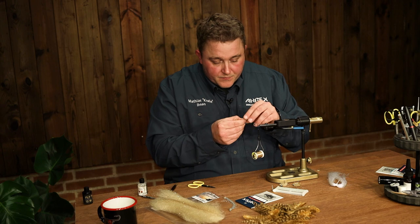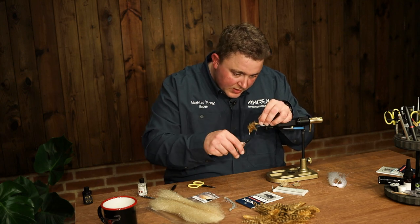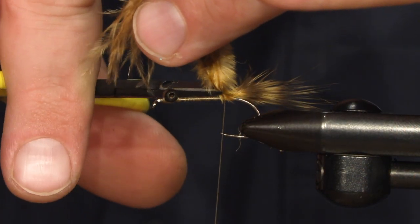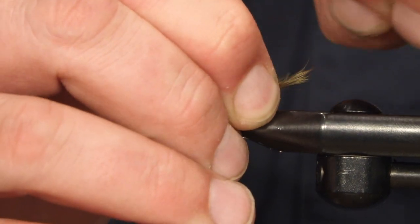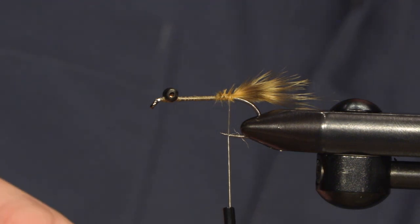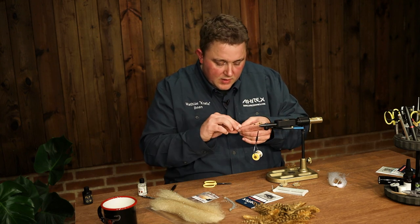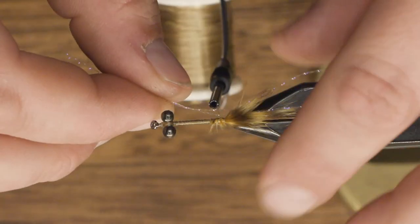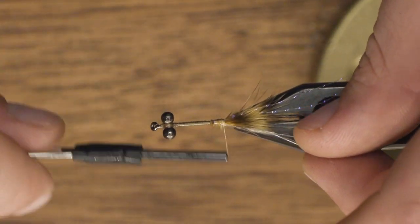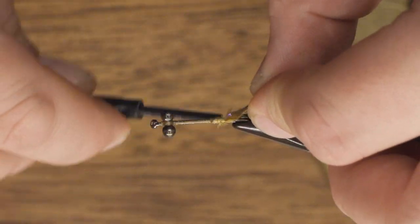Then we're going to tie in some golden brown marabou. It adds a bit of movement and makes the crab look very nice. I'm just going to tie in a few strands of crystal flash on each side, just a bit longer than the marabou.